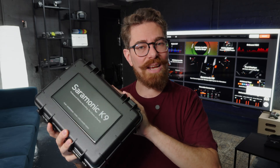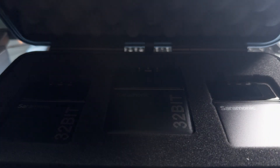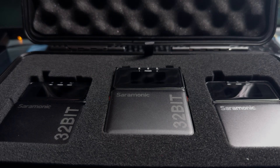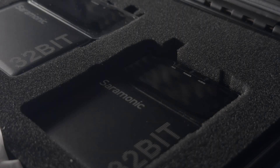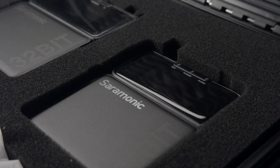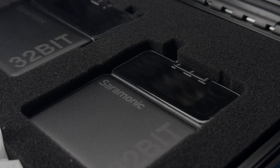Starting on this side: the Saramonic K9. These are not brand new and you've been able to get hold of them for a little while. Let's open this up and show you — they are audio recorders but they're also little mic packs. That is one of them. I have two in this package, so you get two transmitters and then you also get the receiver unit as well just here. The recorder part of this is interesting — these are mic packs and they transmit.